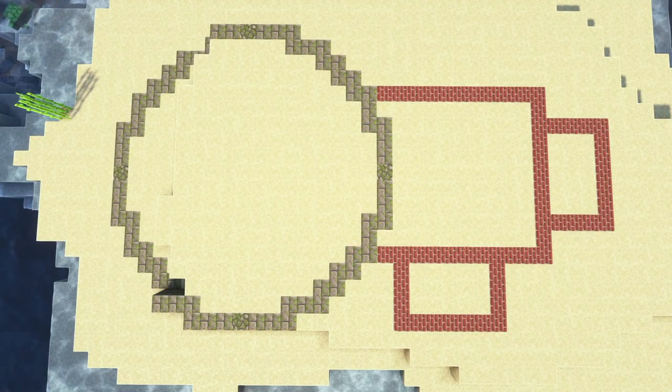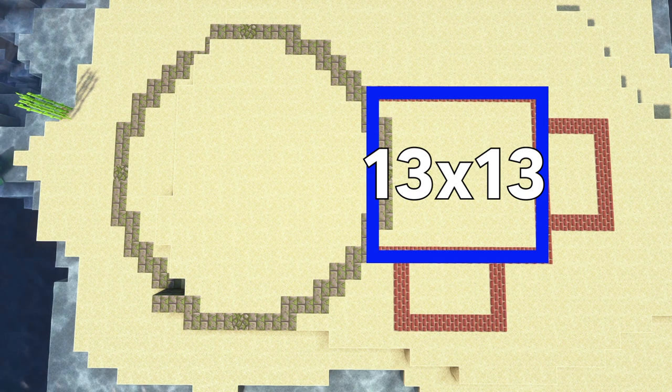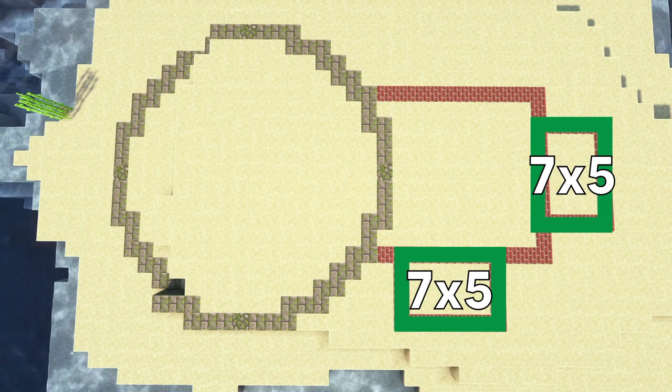This is the template we're going to use. That is a 17-wide circle in stone. Then we've got a 13 by 13 square — the largest one in the brick — and two 7 by 5 rectangles that are going to come off of the actual lightkeeper's house.